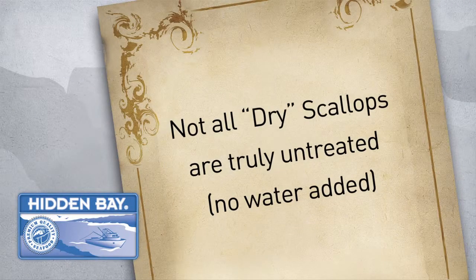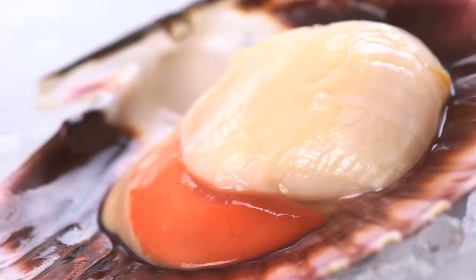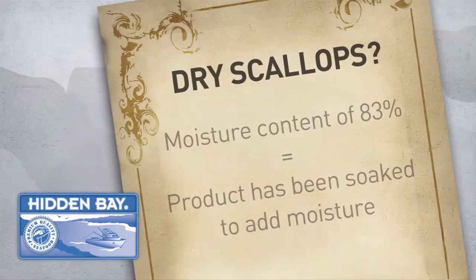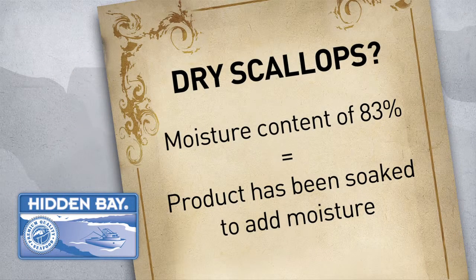The industry allows a scallop to be labeled dry, even if it's been lightly treated to increase the moisture content and lower the cost, but at a sacrifice to flavor and quality. The natural moisture content of scallops ranges between 78 and 81 percent. A scallop with a moisture level of 83 percent or higher has been treated, even if it isn't labeled as such.